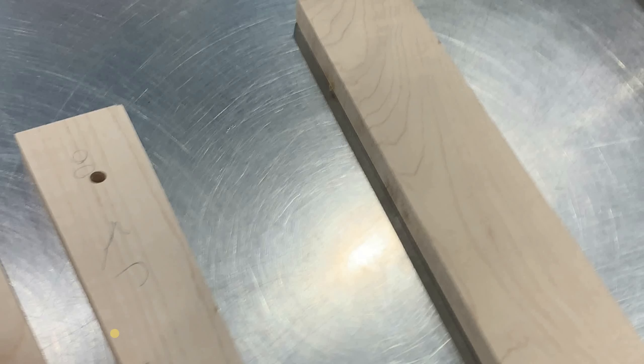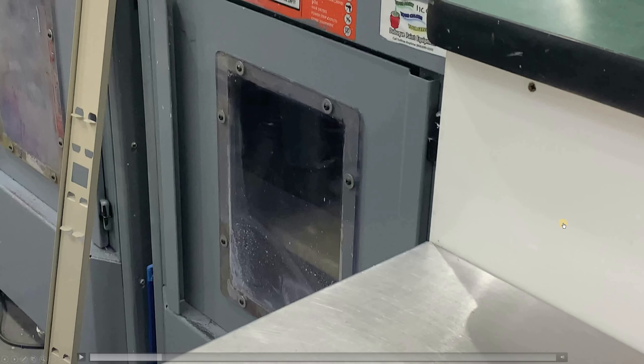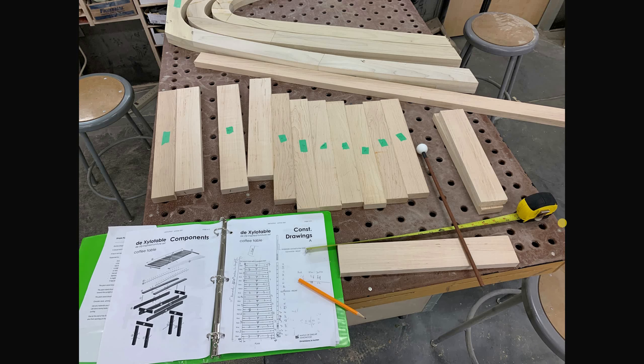I went to Menards again and customized some stain. I took some of the maple there to test on, and got the different colors I needed — a bluish indigo blue, yellow, red, and onyx.